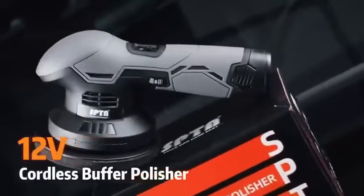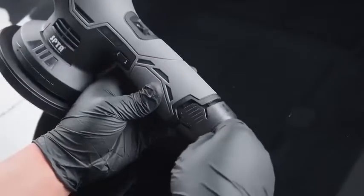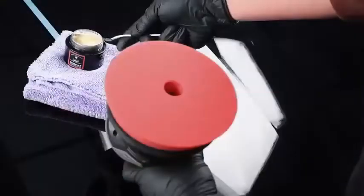Product Summary: Cordless Car Buffer Polisher. SPTA Polisher with 2 PCs 12 Volts Lithium Rechargeable Battery, Brushless Polisher with Variable Speed. Portable Polisher with Polishing Pads Kit for Waxing.